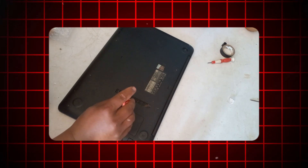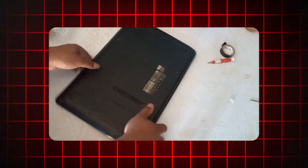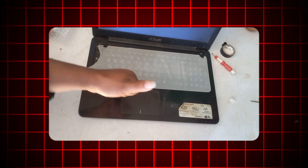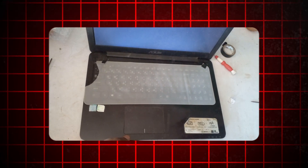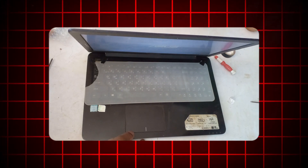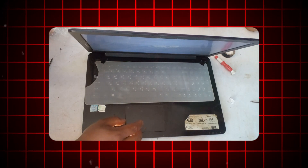Reconnect all cables and peripherals to the computer. Power on the computer and monitor the new fan to ensure it is functioning properly. Monitor the computer for any signs of overheating or abnormal noise, which may indicate a potential issue with the new fan installation.